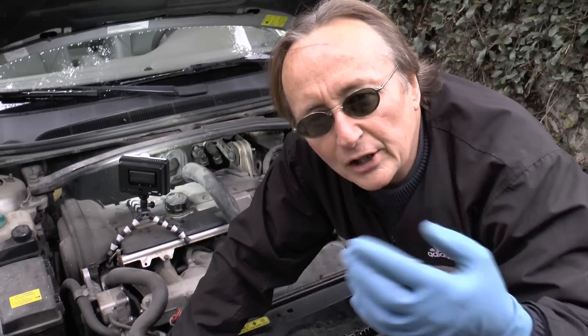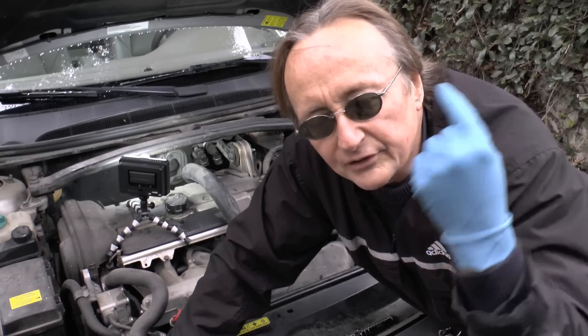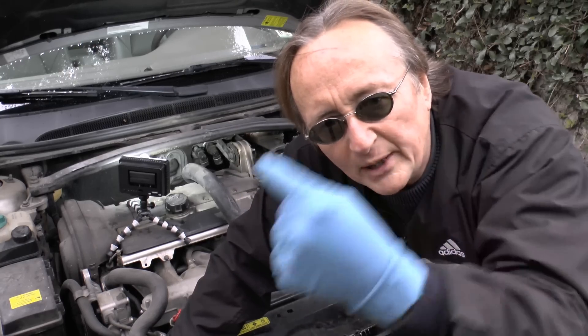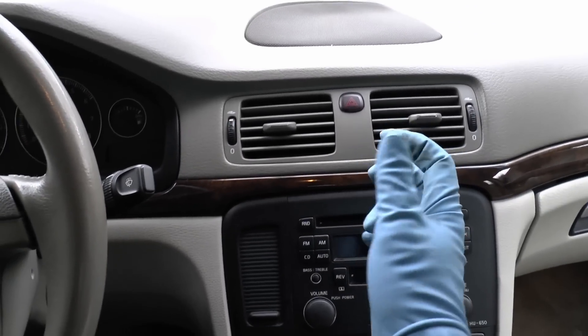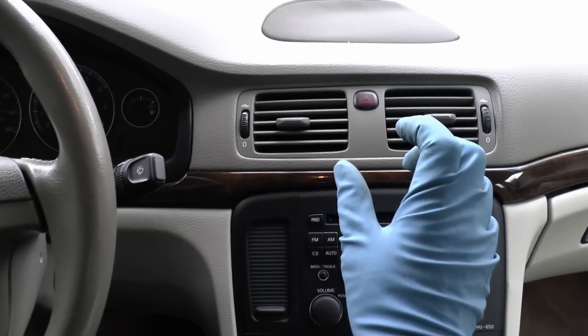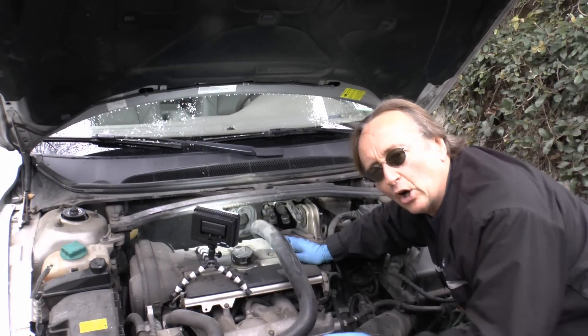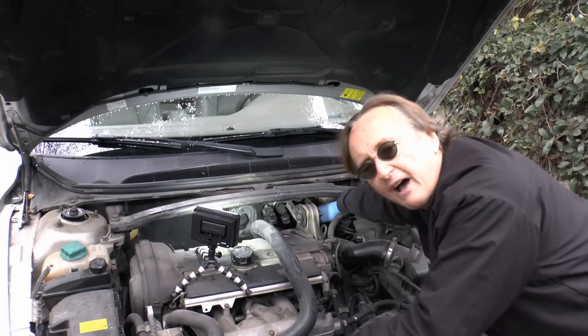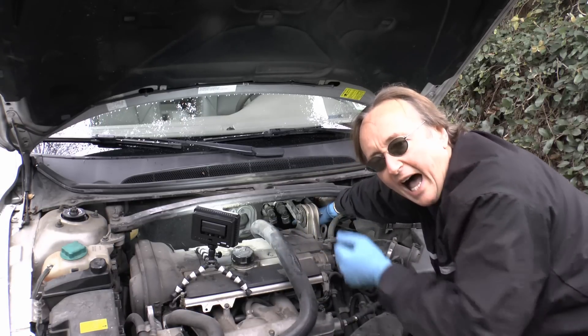Now years ago that could have been a bad heater control valve, but most modern cars, including this Volvo, don't use heater control valves. The heater core always has hot water flowing through it while the car's running. Inside the dash there are what are called blend doors — they open when you want heat so the hot air goes through, and they close when you don't want heat. I've already checked the blend door operations with a fancy computer I have for Volvos — they're opening and closing right. But I already knew it wasn't that, because even if the blend doors weren't working right, you'd still have hot water going through both hoses going to the heater. One's hot, one's cold, so it's clogged.